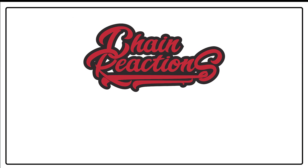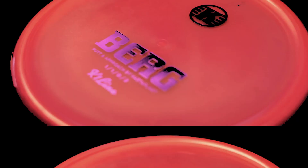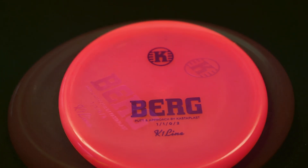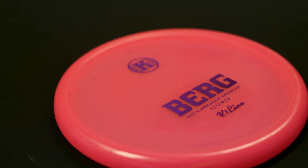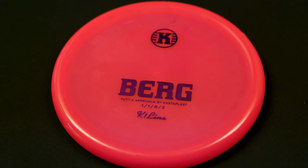Welcome back to the Chain Reactions Quick Rip. This is the Castaplast Berg. Garnering an absolute cult following, the Berg from Castaplast is a super low glide putter, which makes it awesome for approach and up shots. It's a one speed, one glide, zero fade, and two turn disc. It comes in a variety of plastics.